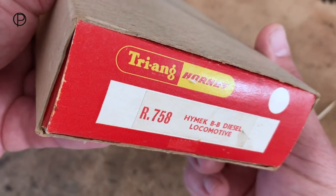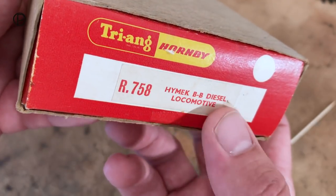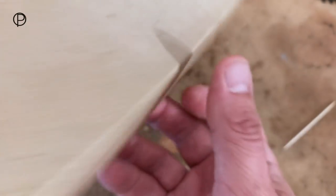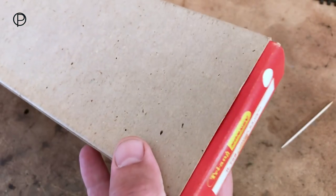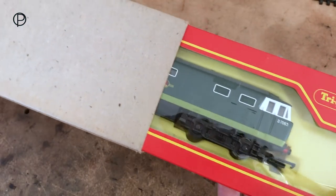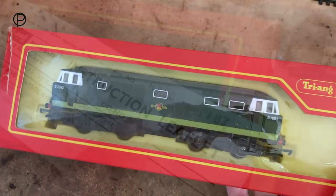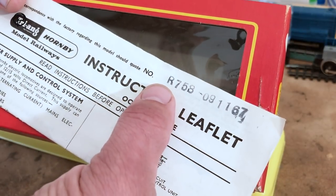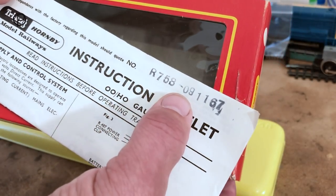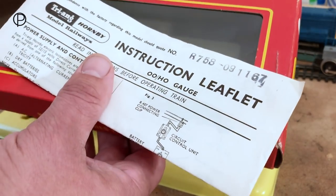She comes in quite a smart box with this cardboard sleeve. We've got the model number R758 Hi-Mec BB diesel locomotive on both ends. She comes with an original instruction sheet with model number R758 and the date 091167. It's quite nice to have these things.